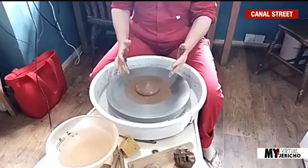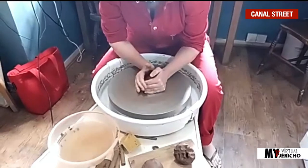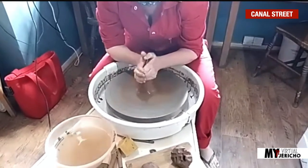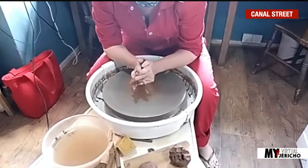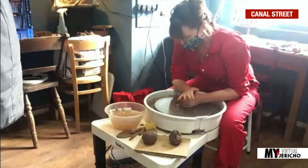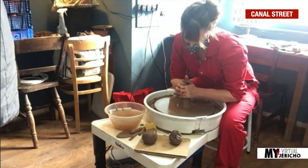I'm using my whole body to control the clay — my legs, my tummy muscles, my shoulders, my arms. I'm going to pull it up into a cone shape, and this helps the clay become more malleable and helps with the centring. So you pull it up and then push it down, push it forwards and then down. I'm going to do that one more time — really using my legs, my tummy muscles, my shoulders.